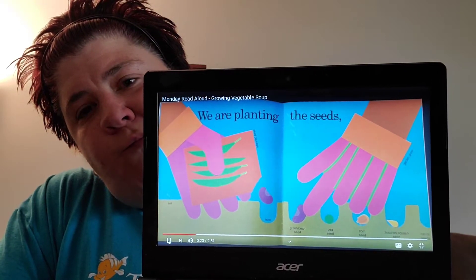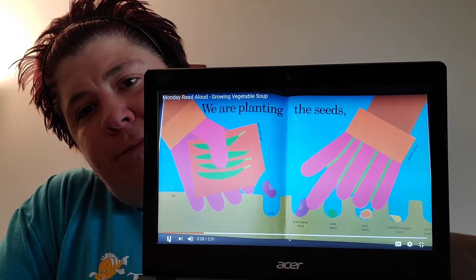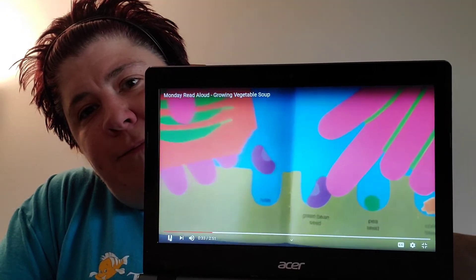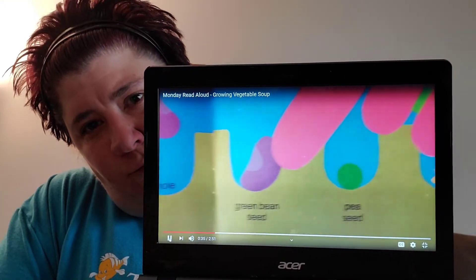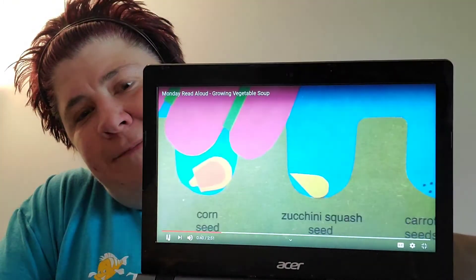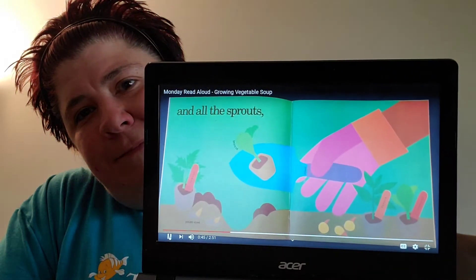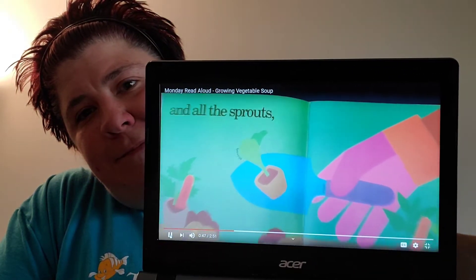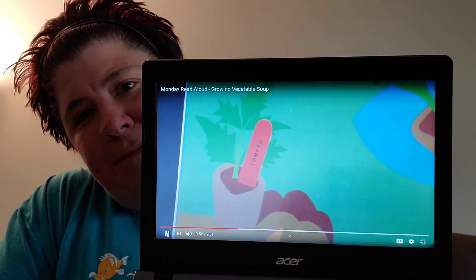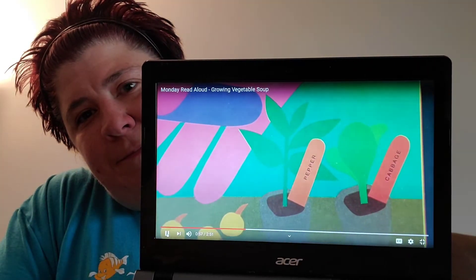We are planting the seeds. We have to wear gloves and we have the soil on the bottom. We make little holes to put our seeds in. There's green bean seed, pea seed, corn seed, zucchini squash seed, and little carrot seeds. And all the sprouts — like broccoli, tomato sprout, potato eyes, peppers, cabbage.